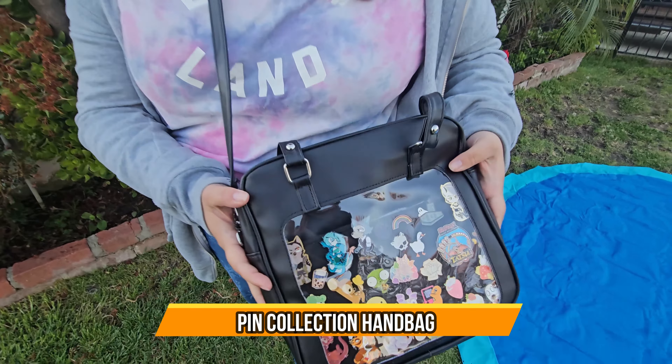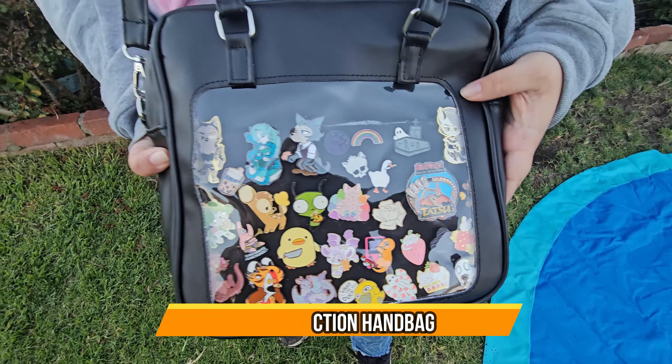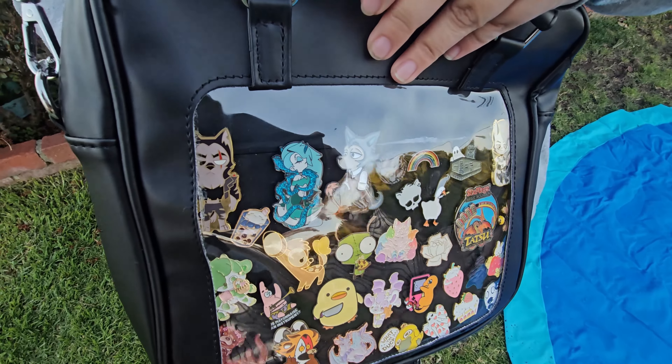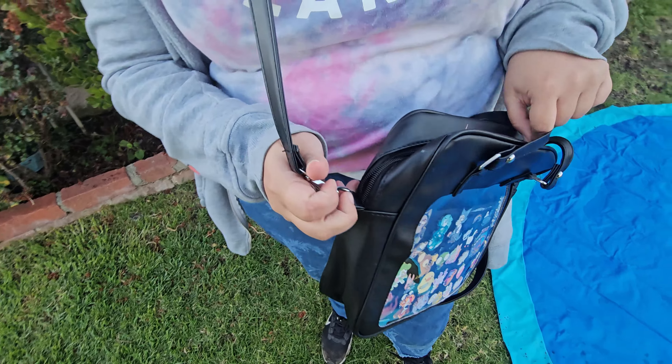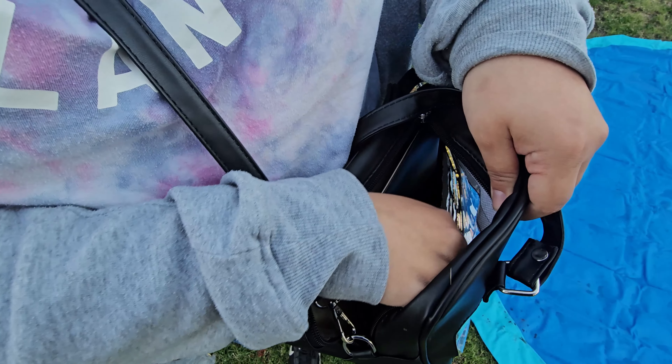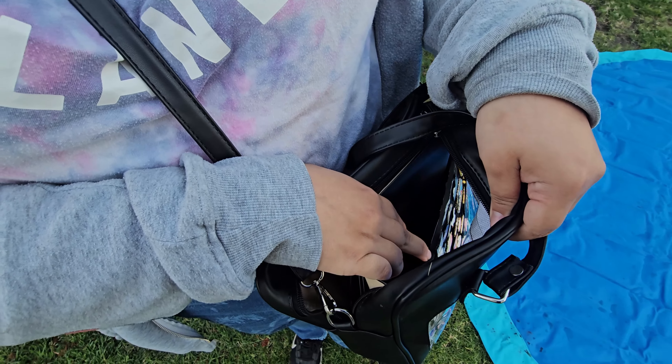Hey guys, today we have a pin bag and this one's black — it comes in multiple colors. As you can see, I have many pins. What I like about it is that when you open the bag, they do have a little container here to actually put your pins. I actually did put cardboard into here.